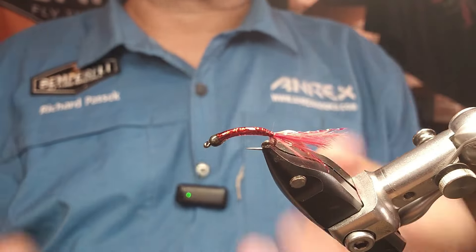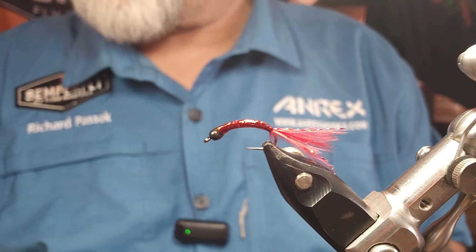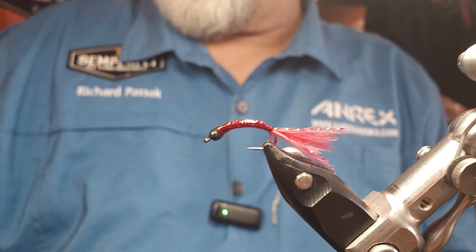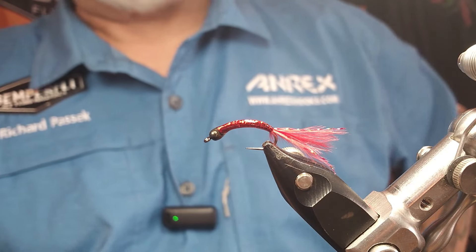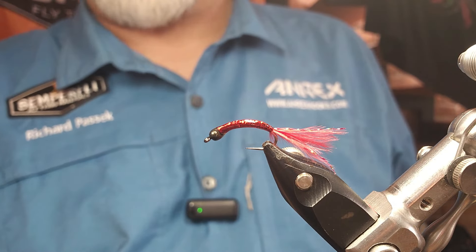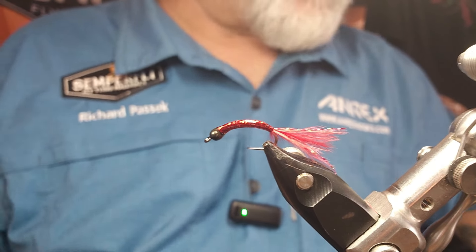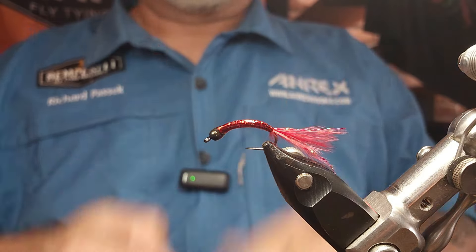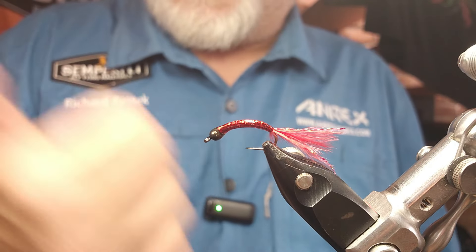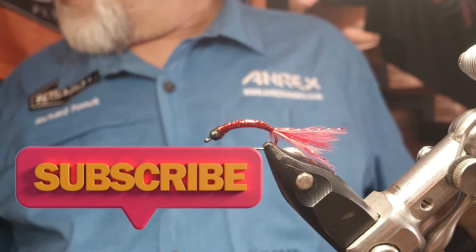These things — bloodworms in general — if you get them at the right time and get down, right down, you want to be within a foot of the bottom. These things can be just crazy. I've had some crazy wicked days on bloodworms. I hope you guys enjoyed that one. If you did, give it a thumbs up. If you subscribe, awesome. If you have not, consider doing so, and make sure you hit that notification bell so you don't miss anything. Tight lines, everybody.